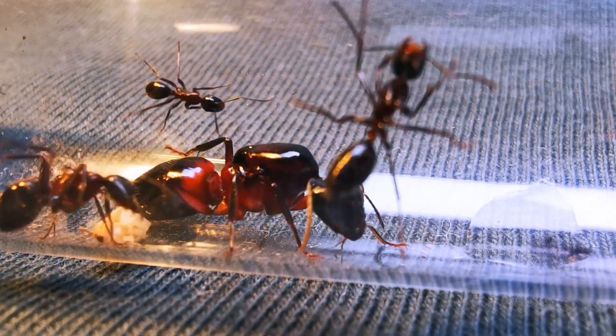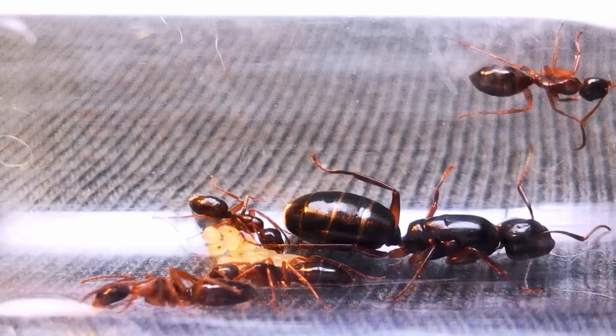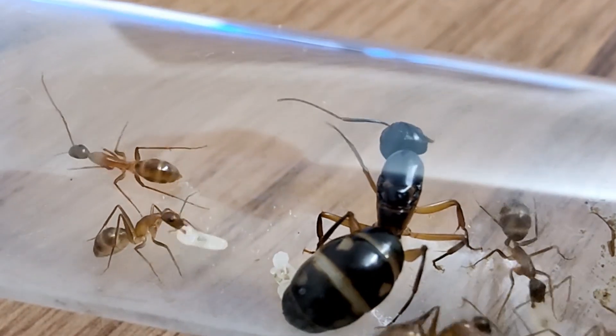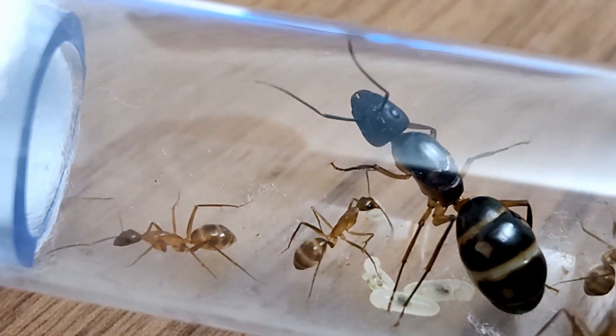Camponotus ants — one of, if not THE, most diverse ant genus out there. There is a Camponotus species for almost anything you, as an ant keeper, could be looking for.